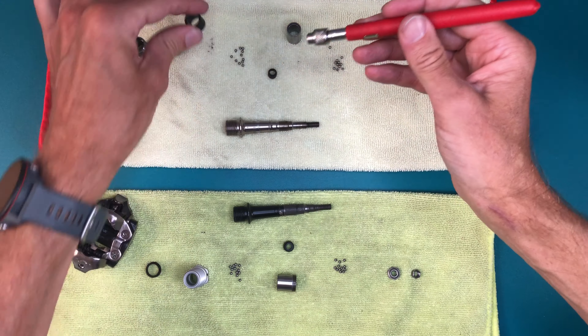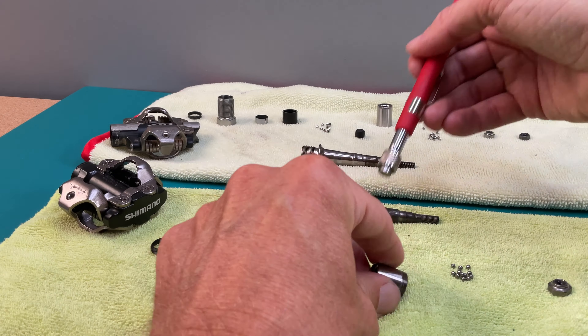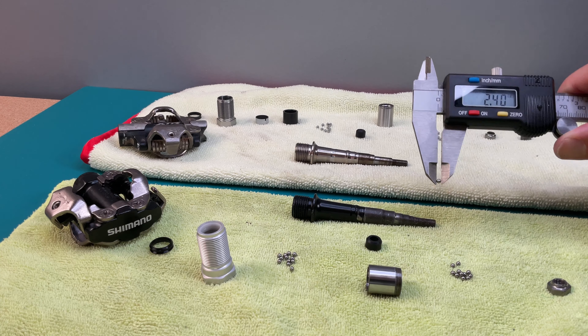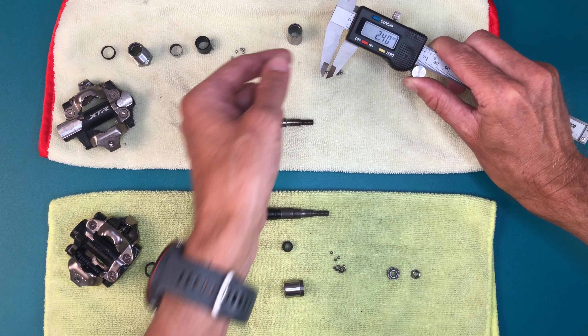Here's a quick scan with a magnet, but no differences there. Looking more closely at the bearings, they check out as the same size, though as mentioned there are fewer on the XTR due to the spindle difference.